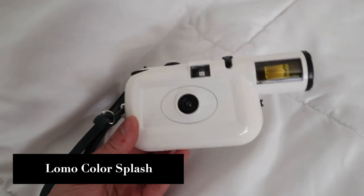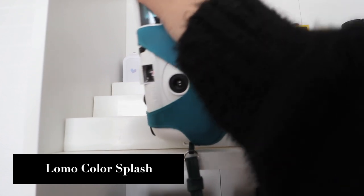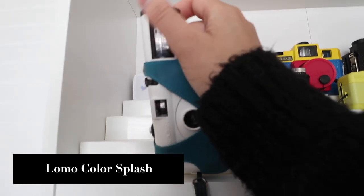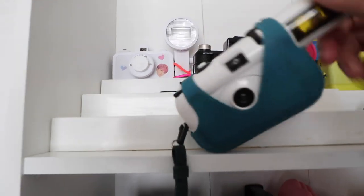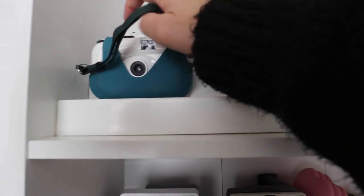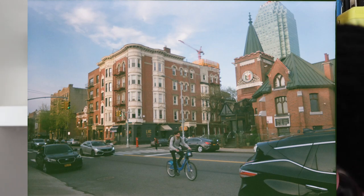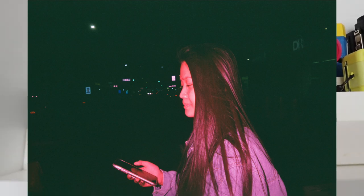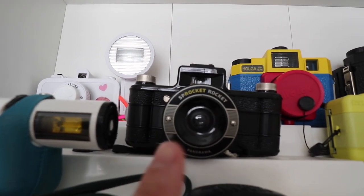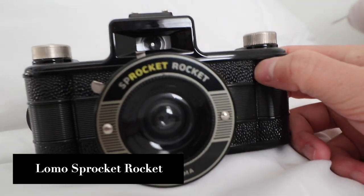Moving on to my 35mm and 120 film cameras. First up is my Lomo Color Splash — the point of this camera is being able to twist this ring around. I used this camera in one of my videos when I went to New York. It's a fun little camera — I don't use it that often but it does take really nice photos.